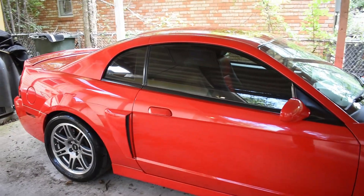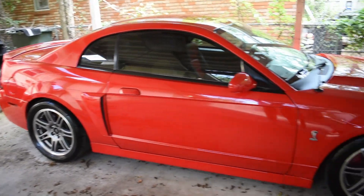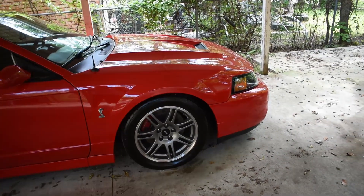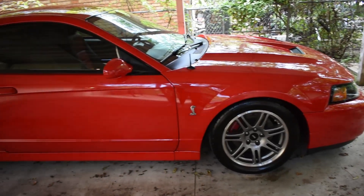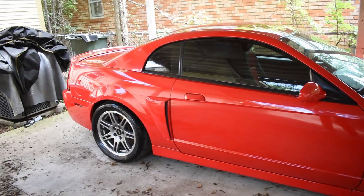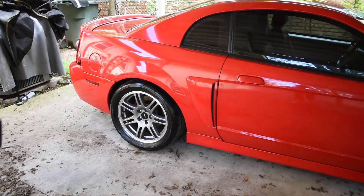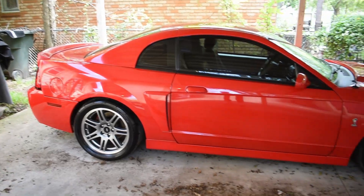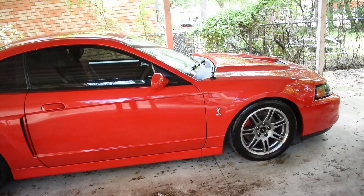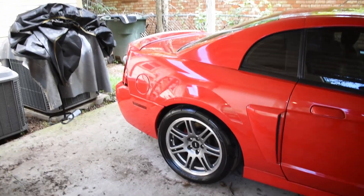My 2015 Mustang GT had a backup camera and it was really useful. I loved having it because you can always back up with confidence. I want to do the same with this car — I just want to be able to back up with confidence and make sure I don't get too close to something. So let's get into it.